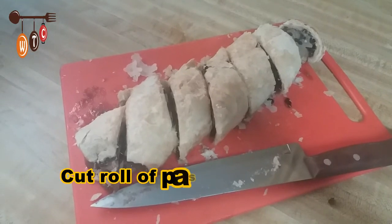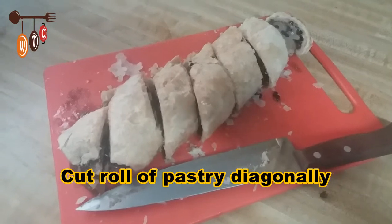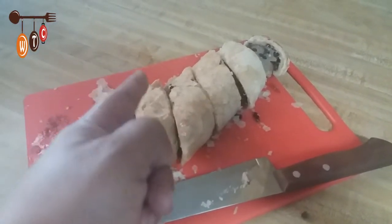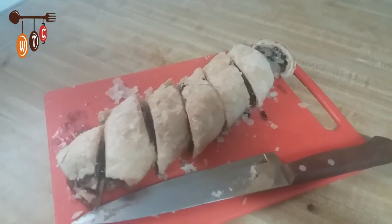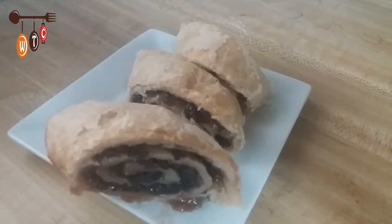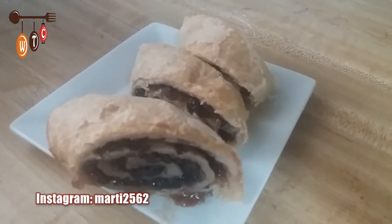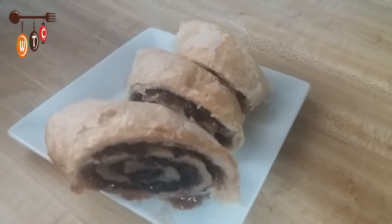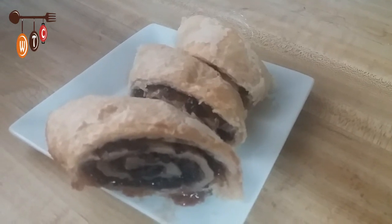Here are my currant rolls after about 25 minutes in the oven. I cut the whole roll into diagonal pieces — this is how they're actually sold. There you have it, currant rolls done the easy way! If you enjoyed this video, click the thumbs up, leave a comment, and subscribe to my channel. Thanks for watching, take care!